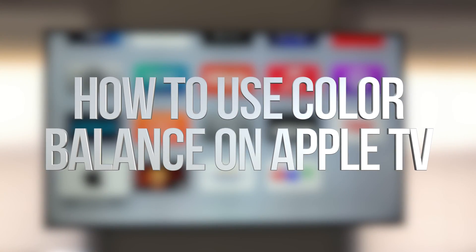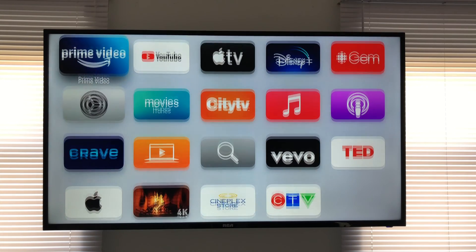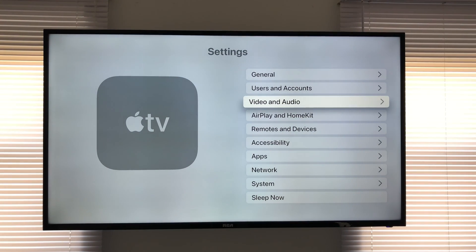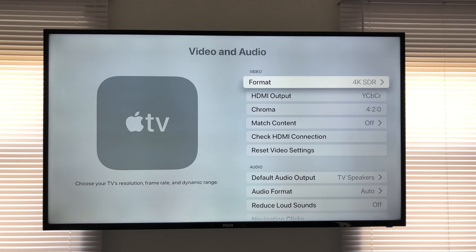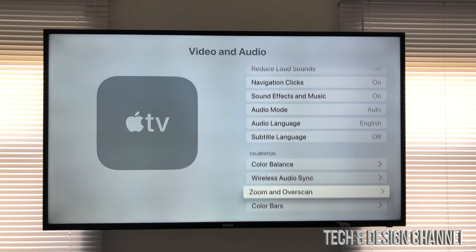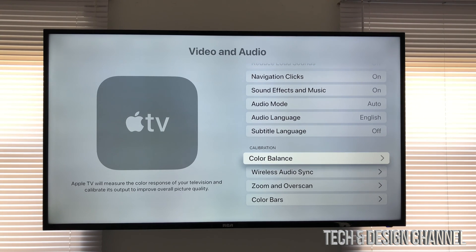In today's video we're going to be color balancing your Apple TV, which is a brand new feature. Go into Settings, then select Video and Audio — that's the third option — and scroll down until you hit Color Balance under the Calibration section.